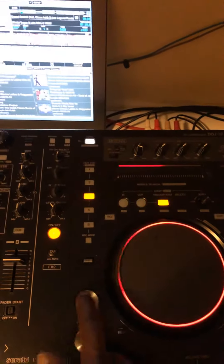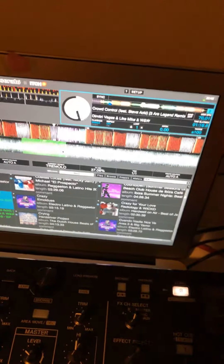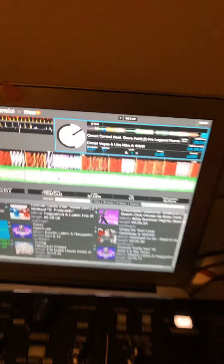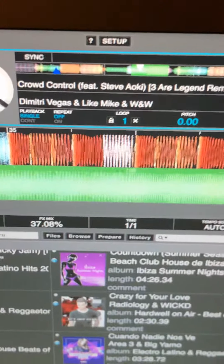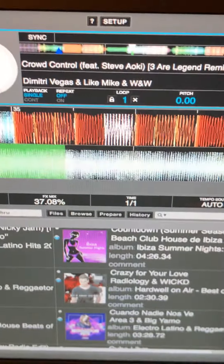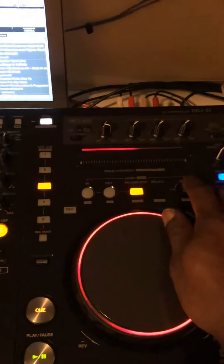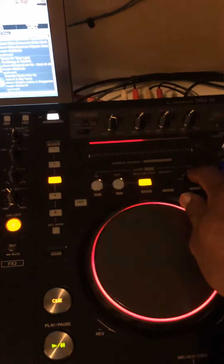This is the leveling section. This is the kill button - if you want to kill the EQ you just do like this. That gives you an in and out. If you see that green, that's the extend function - it extends your track. To take it out you just press this one twice and it's out.